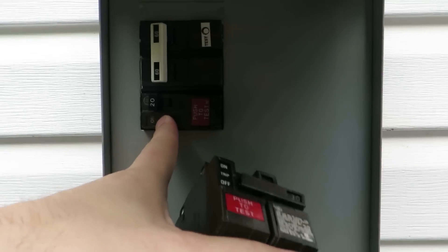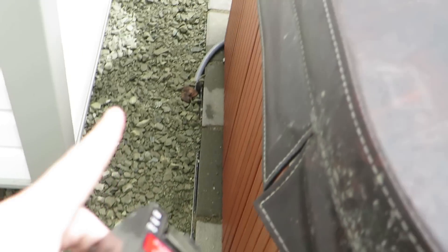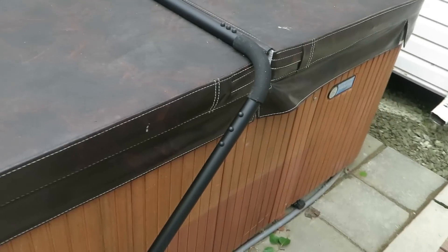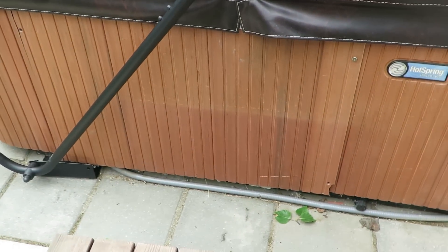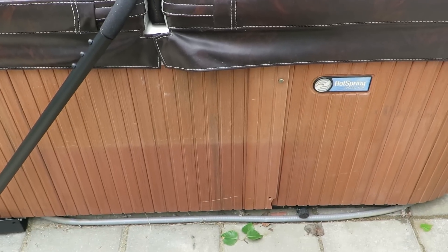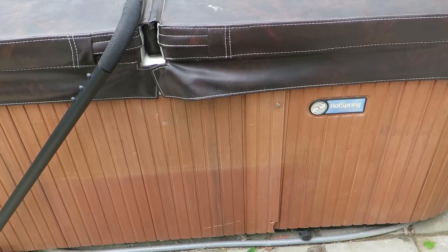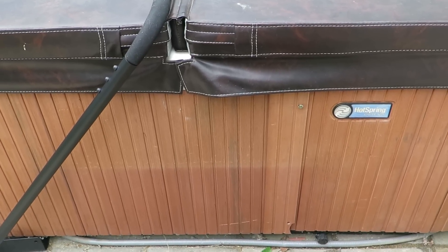This 20 amp is the 110 side that feeds everything in the tub. Here's the wire — this goes to the hot tub. I have a whip that goes down and over and into the hot tub panel. So the next step is I'll open up the panel and show you what you need to do to wire your disconnect properly.